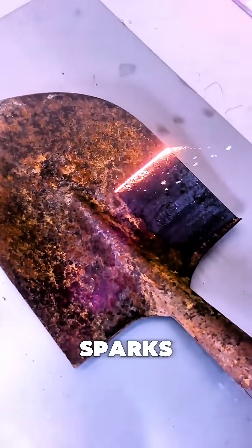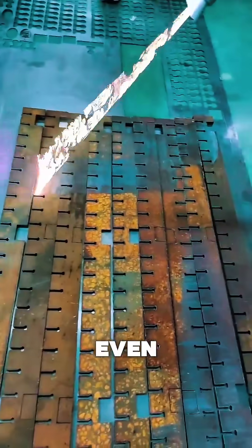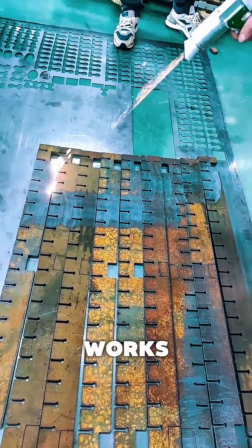No contact, no sparks — just ultra-short pulses that blast away corrosion layer by layer. Even better, the process creates zero waste and works 10 times faster than grinding or sandblasting.